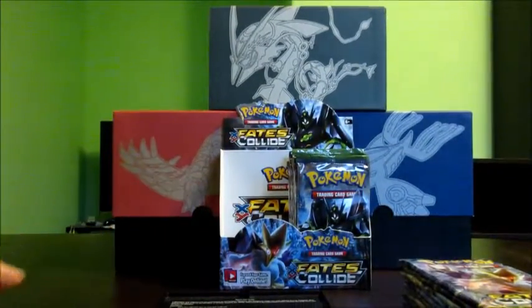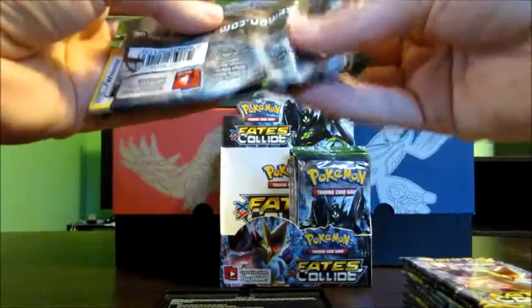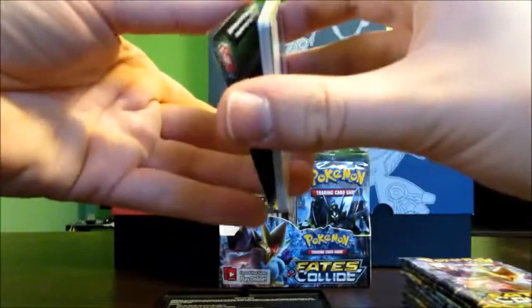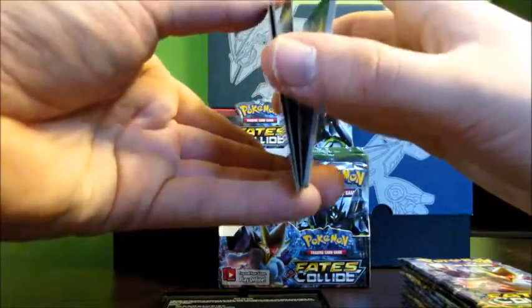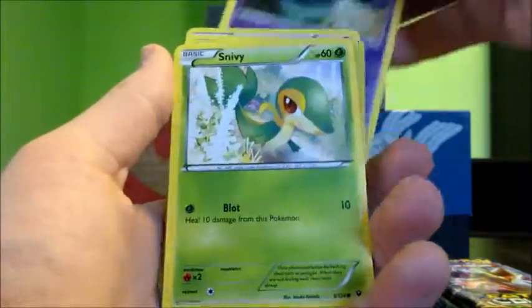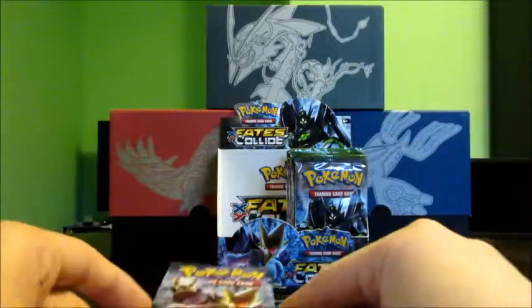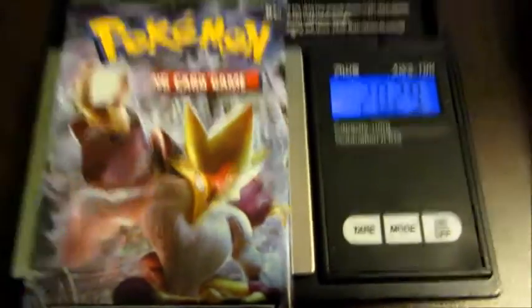This one weighs in at 20.51 grams — also nothing special. Interesting: the pack with the holo weighed 20.50 grams, so the weights are pretty scattered. Maybe this one has something good — I got my hopes up. Come on, let's pull for a full art. We should be able to pull at least six ultra rares from this box. Okay, nothing good — nothing good with that code card. Alakazam, Fairy Drop, Wheezing, Whismur, Fennekin, Solosis, Snivy, Meowth reverse, Snubbull, and a Rotom. So I guess this set is also very hard to weigh accurately. This one weighs 20.29 grams.